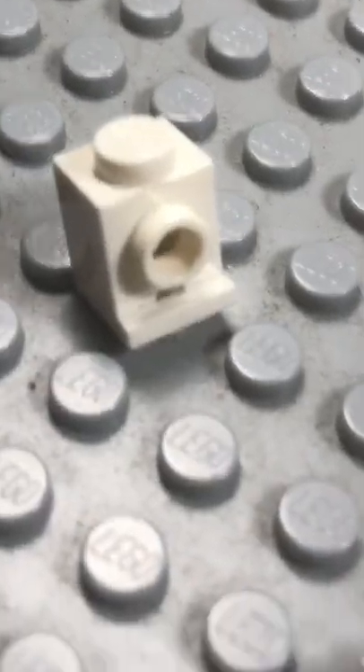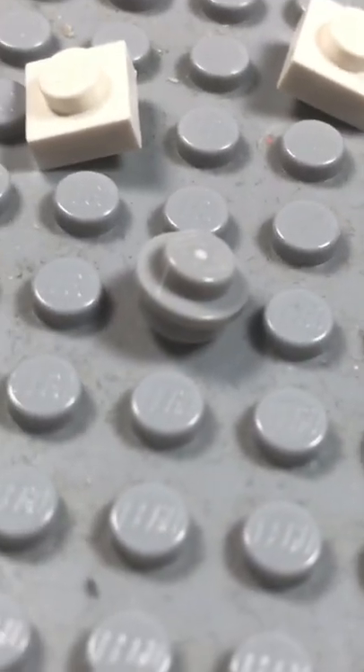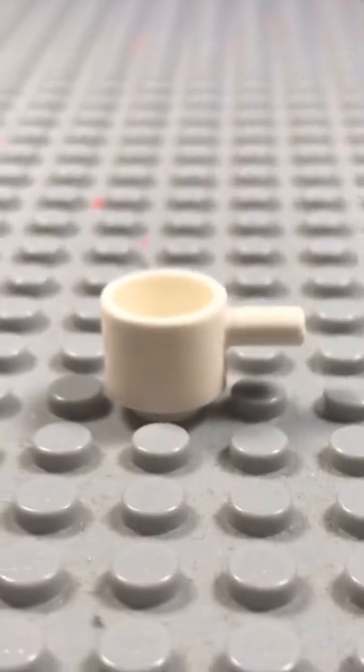First, you're going to need these pieces right here on the screen. For that, you're going to want these Lego pieces. And then after that, you're going to want this final piece. Here's the final result.